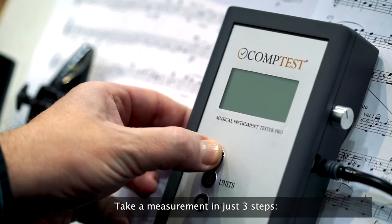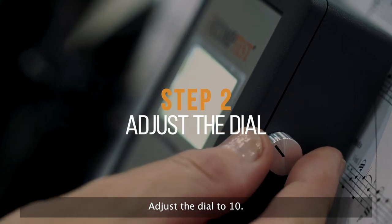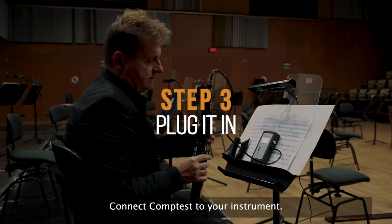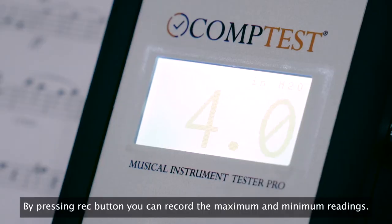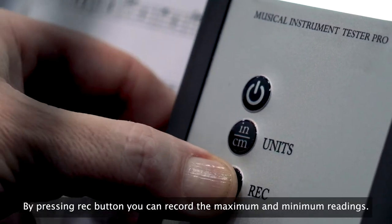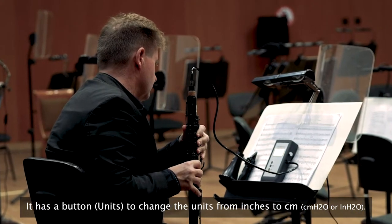Take a measurement in just three steps. Turn on the device. Adjust the dial to 10. Connect CompTest to your instrument. By pressing the record button, you can create the maximum and minimum readings. It has buttons to change the units from inches to centimeters.